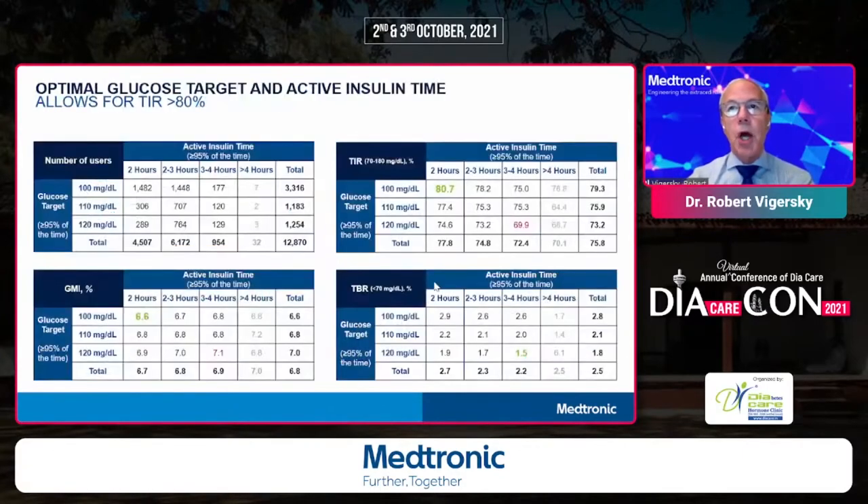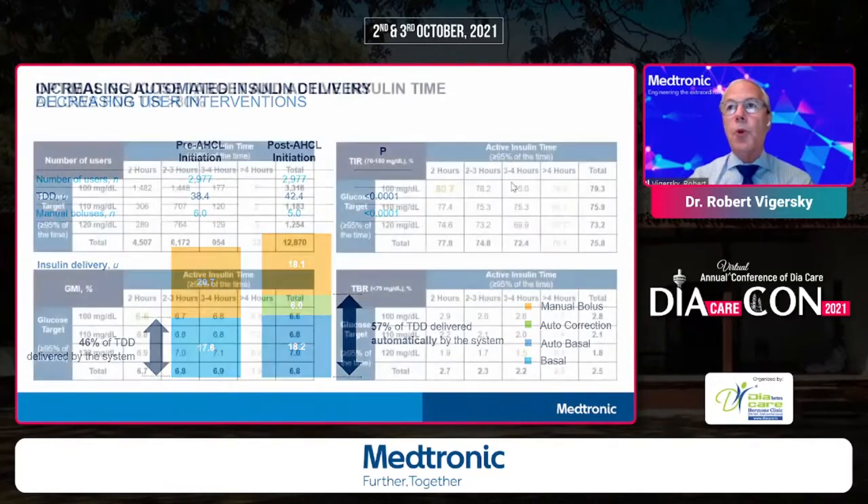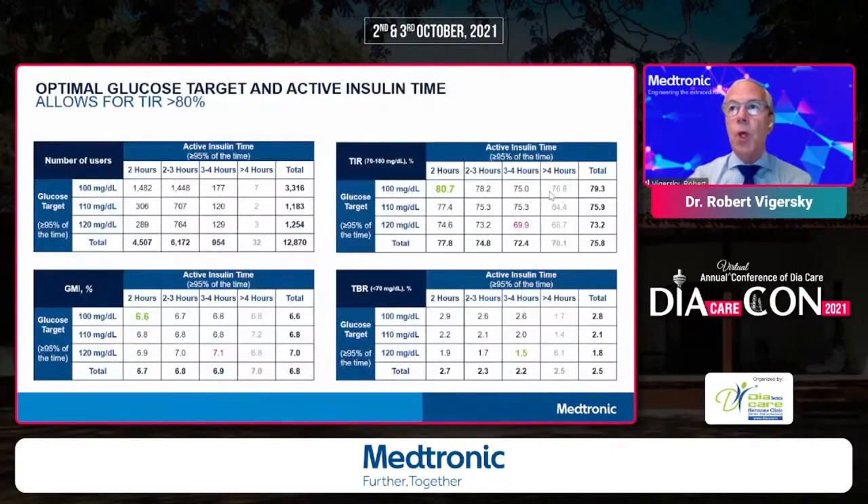In the real-world data, looking at how active insulin time affects time in range: tuning the algorithm to a two-hour active insulin time with a target of 100 mg/dL gives 80.7% time in range and 2.9% time below range — results even better than what we saw in the pivotal trial.